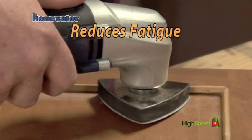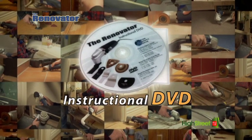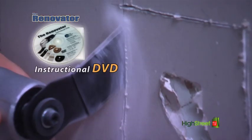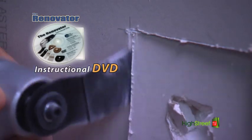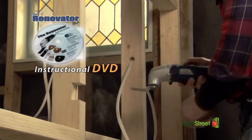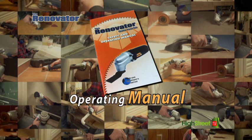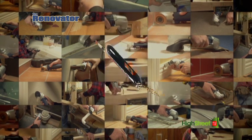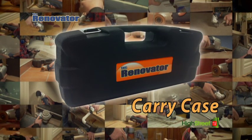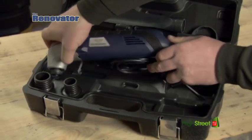As another bonus, we'll also include the Renovator instructional DVD to help you with all your DIY tasks. This DVD is like your personal assistant for any job, large or small. We'll also include the Renovator operating manual for you to refer to whenever you need to. And as a special further bonus, when you order, you'll also receive the Renovator carry case, so you can take your new favorite tool wherever you go.